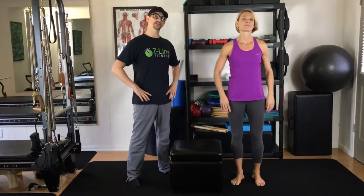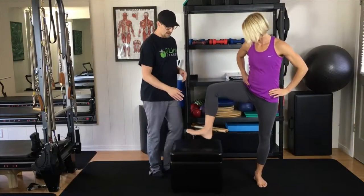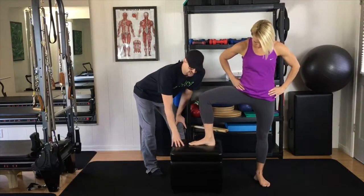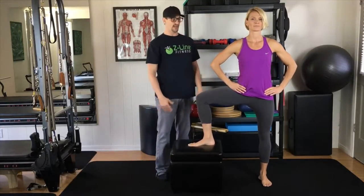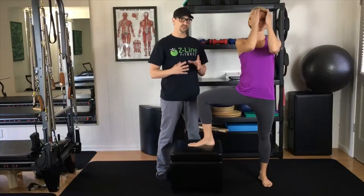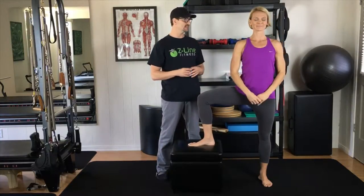First thing we are going to do with this lower body stretch series is stretch the inner thigh or groin muscle. Throughout this series you are going to need a stool of some sort or a bench — we are just using a small ottoman here. The higher the stool, the greater the increase of the stretch.